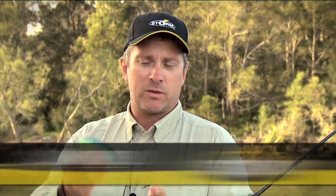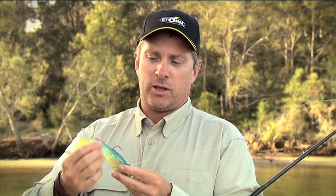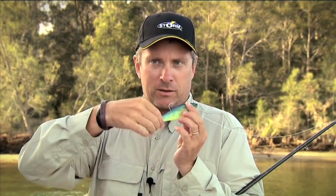You can fish this lure in a couple of ways. One of the most effective ways is a lift and drop style retrieve — you sink the lure down to the bottom, you've got that paddle tail working all the way, it hits the bottom, sits there nicely, then you recommence your retrieve and the paddle tail starts straight away.